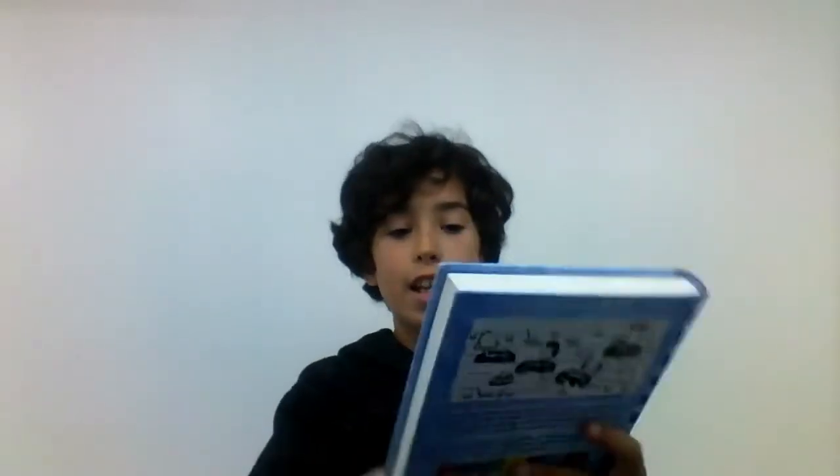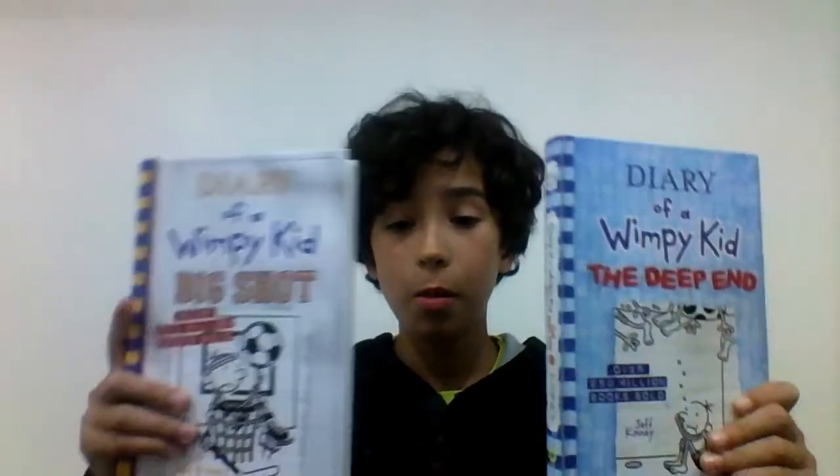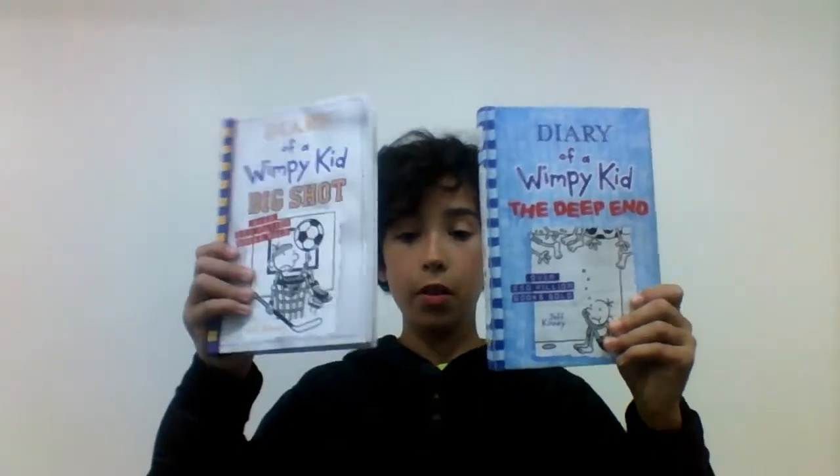This one has more detail in the picture, though the title on the older one looks better. This one here just looks plain, while this one, if you look closely, looks really detailed. And this actually looks like a jersey — right here, it looks like a jersey.